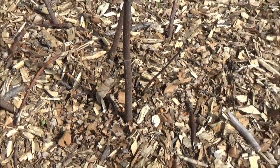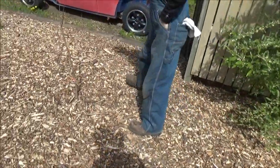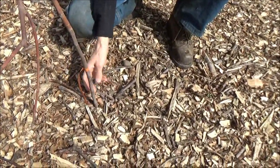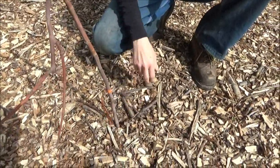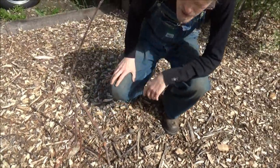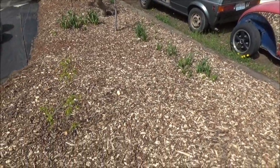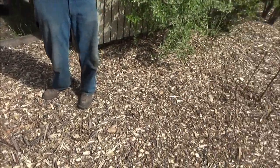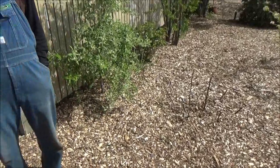If we go over to this fig — this is a brown turkey that we just planted last fall — it looks like it's all dead. Hopefully it'll come up from the roots. We just mulched this area. There was really no mulch here at all before — it might be 20 apple bins full of mulch. I put leaves down first.